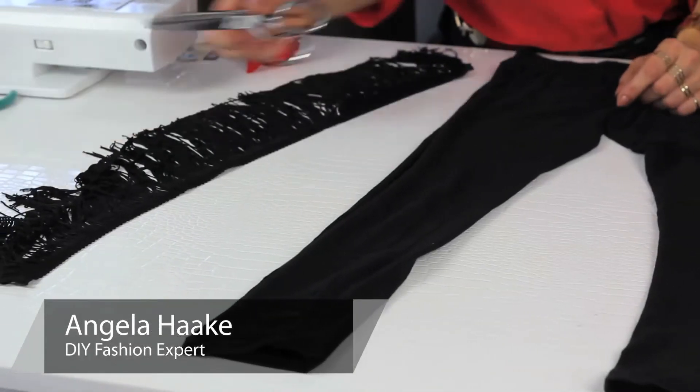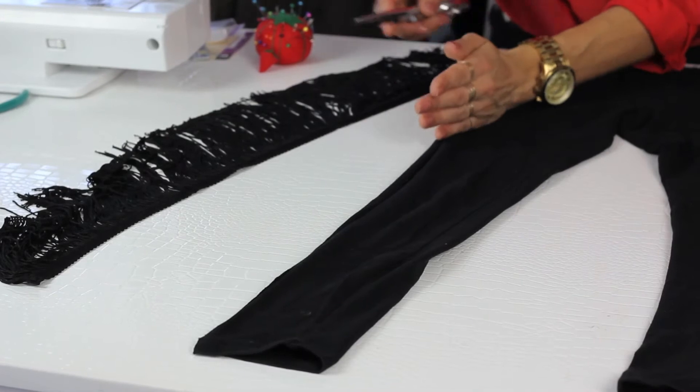Step number one, take your scissors, cut up the outer thigh of your legging. You can decide how high or low you want the fringe to go.